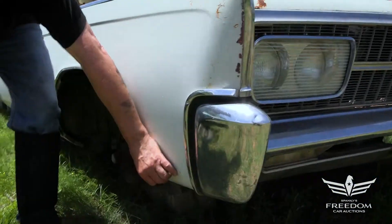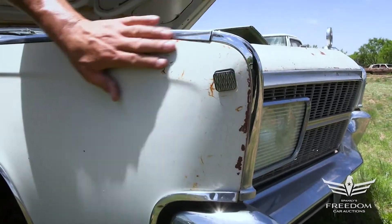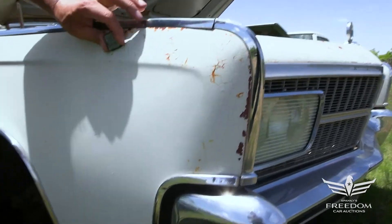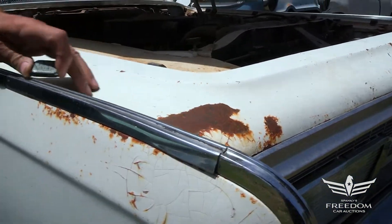The magnet sticks down low, and the paint here is checking — let's see what's going on. The magnet sticks, so that is not body filler, it's not any kind of repair, it's just checking paint. That's wonderful. And this corrosion we see here is surface — that is not structural, it's not a hole. Sand it, prime it, paint it — that's good news.